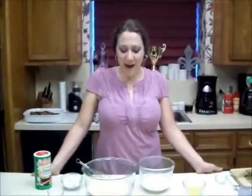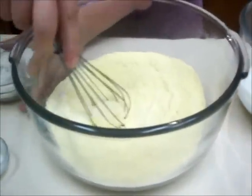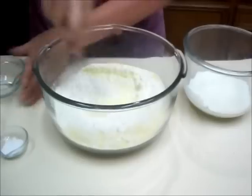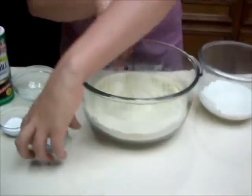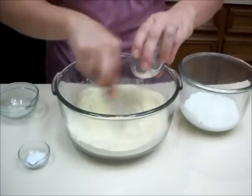Hey y'all and welcome back. I want to show y'all how to make my batter for my stuffed puppies. I've got one and a half cups of yellow cornmeal right here, and to that I am going to add half a cup of all-purpose flour. We're going to stir that up, and then to that I'm going to add two teaspoons of cornstarch — no.